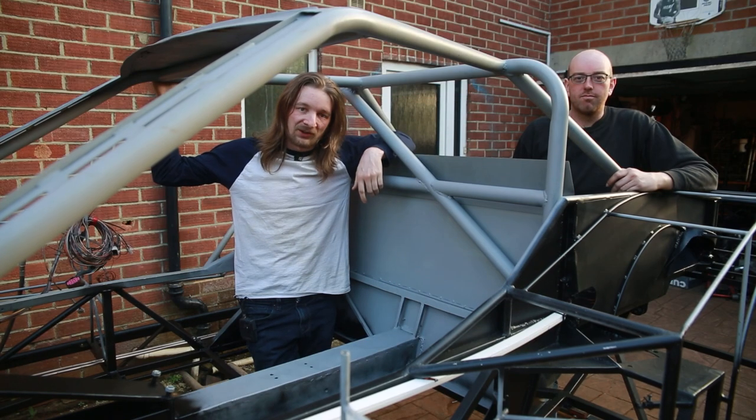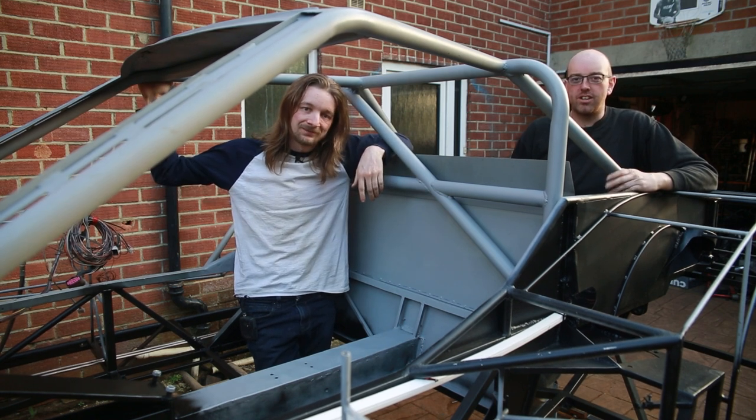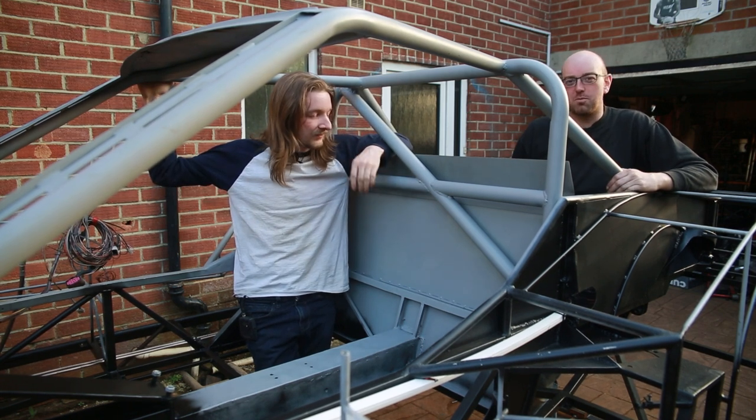This time on Pedalbox we're taking a big step towards getting the car put back together by adding all of this sheet metal to the inside. We're finally really starting to tunnel down into this project.